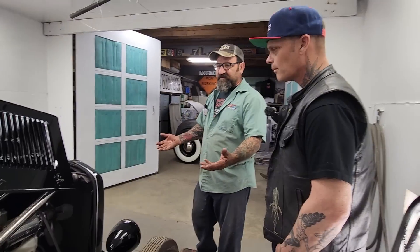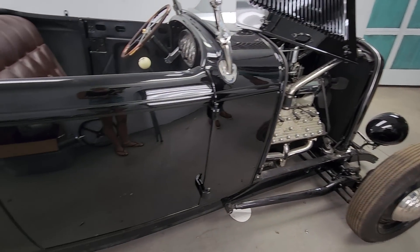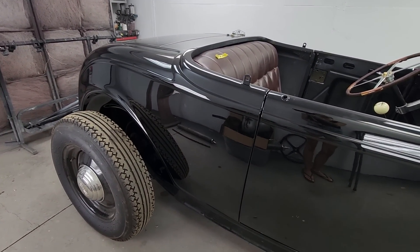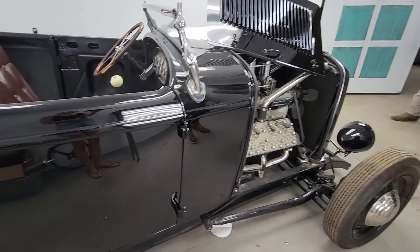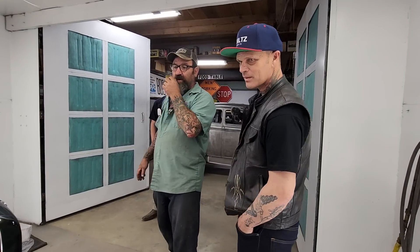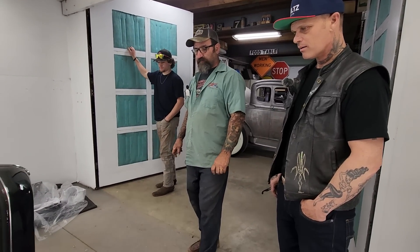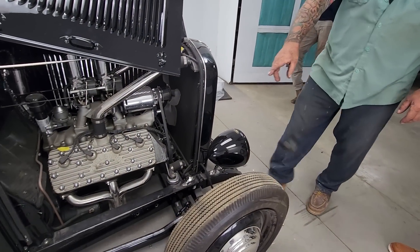This isn't fancy paint — it's single stage, it hasn't even been buffed yet, but that was not an expensive paint job. You could spend thirty thousand dollars painting a car or three thousand dollars — it still looks just as nice. We haven't buffed any of the cars and there's nothing wrong with that. It's a good driver car and that's what he means it to do.